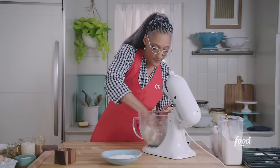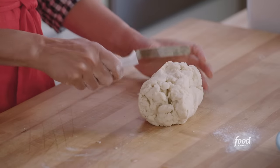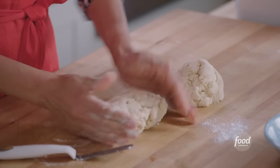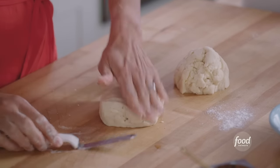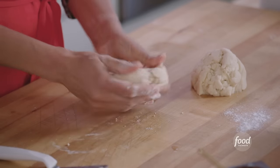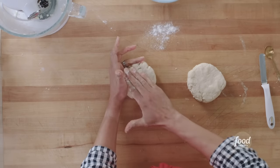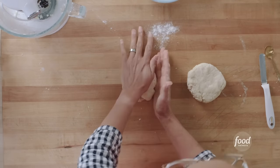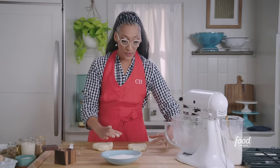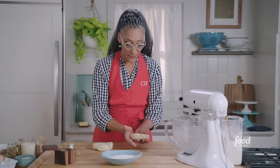Let's get this out of the bowl — all of our bits. This is actually enough for two crusts, so we divide it in half and we're going to make two discs. The reason I'm making these round is because I'm going into a round pie plate and I don't want to work so hard. If my pie plate is square or rectangle, I would change the shape of the dough before it goes into the fridge.